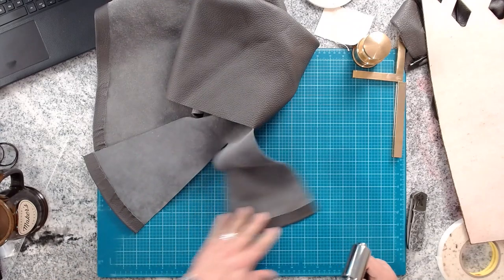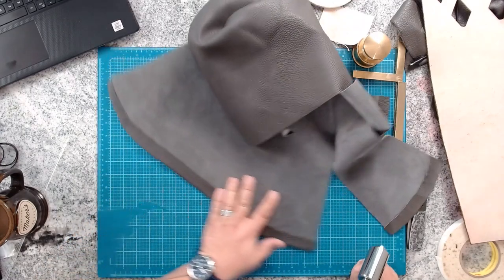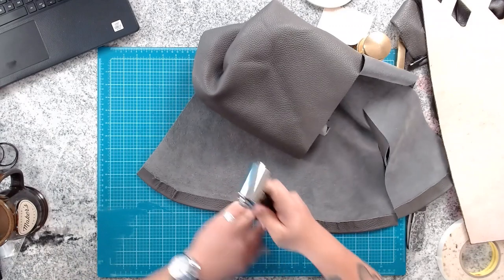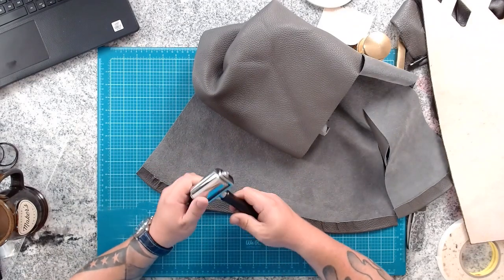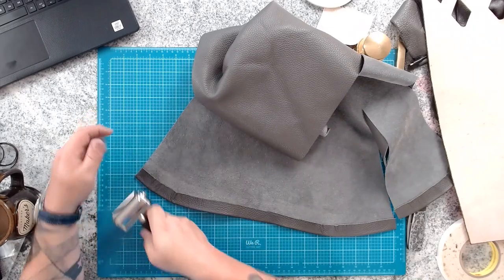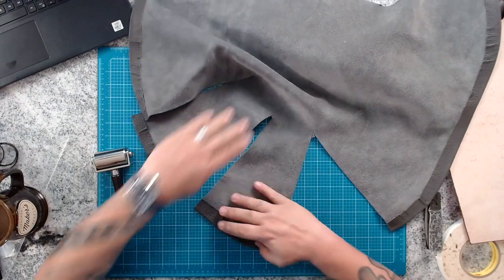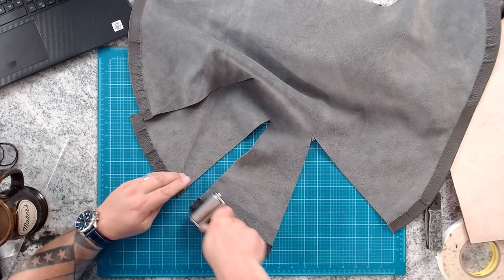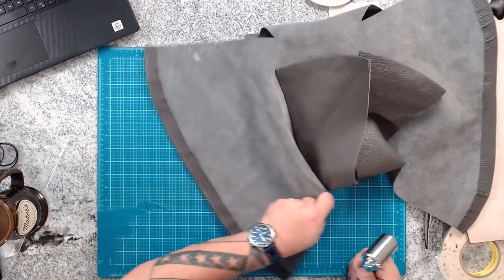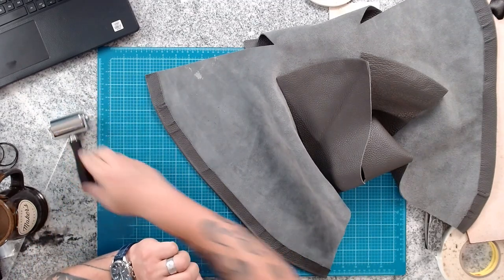Here I'm taking my rolling tool and just smoothing out any of the wrinkles and ruffles. You won't smooth them completely out, but you don't want giant fold-overs. We've started carrying these rollers in our store now — they're not squeaky like the one I used in so many videos before. The new one has bearings in it, rolls super nicely, and doesn't squeak. So I need to find a new name for it since it's not my squeaky toy anymore.